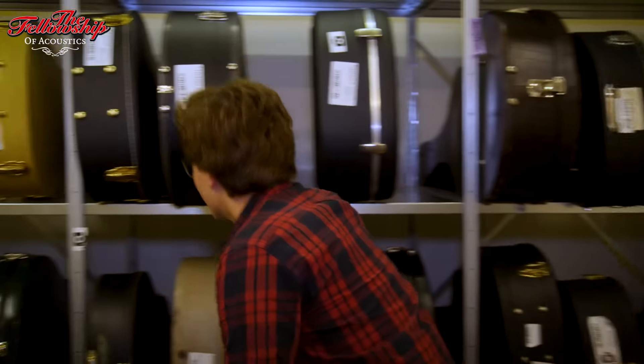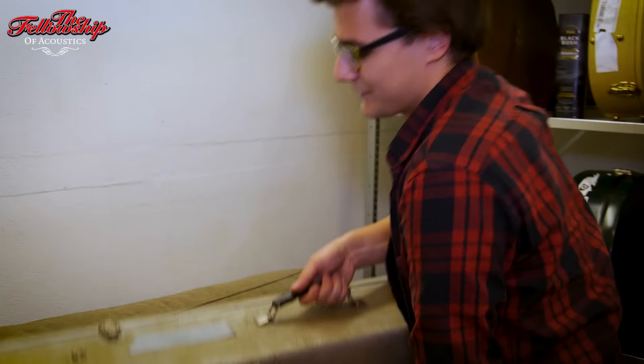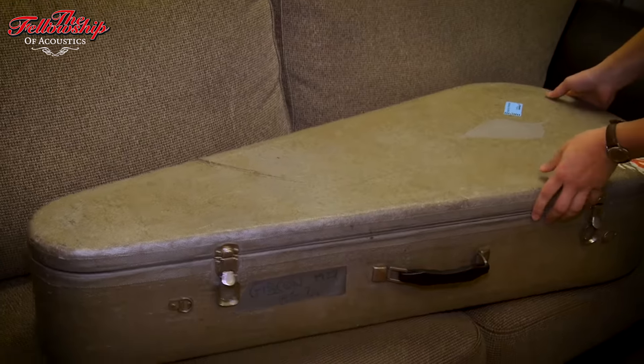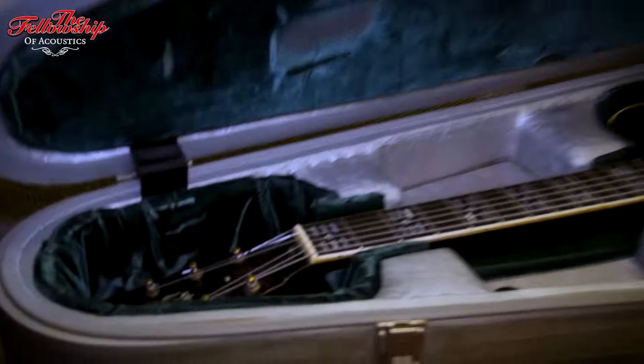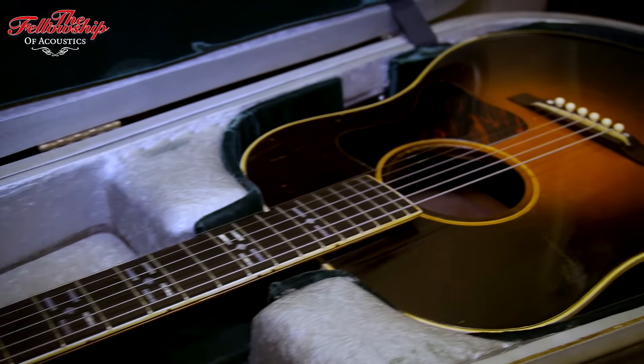Hey everybody, we're back in the vault at TFOA. I've got something really special for you today. This is a Gibson from 1929 — this is the HG24, and this might just be the first dreadnought Gibson ever made.